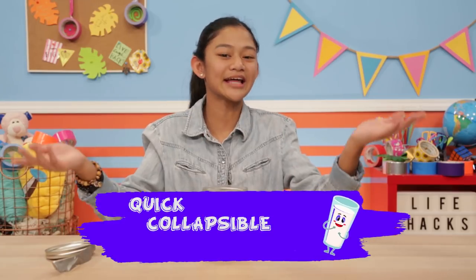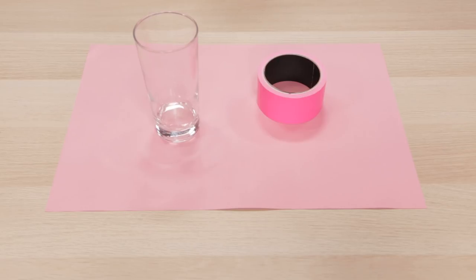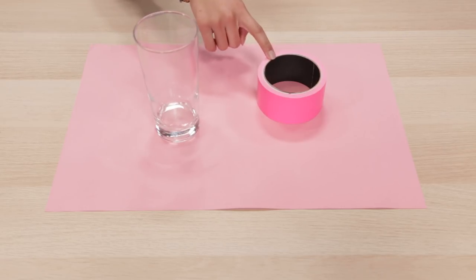My next hack is perfect for hydrating on the go. It's my quick collapsible cup. For this hack, you'll need a glass cup and a roll of duct tape.